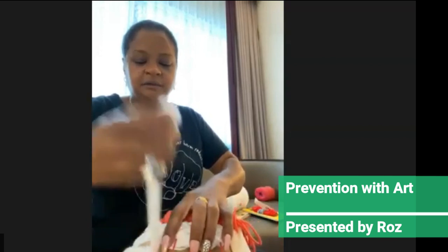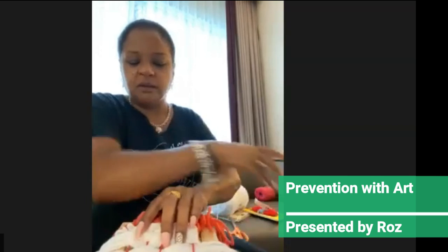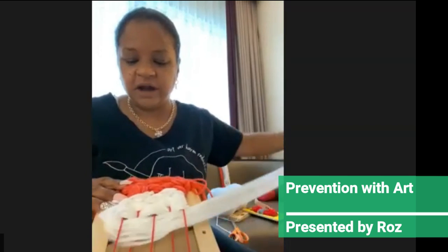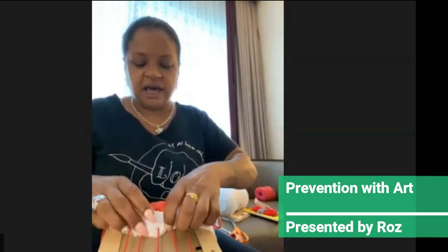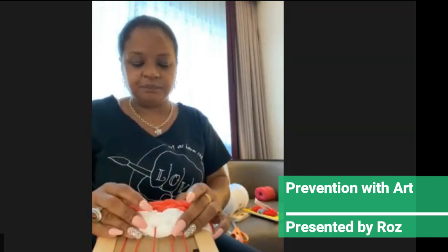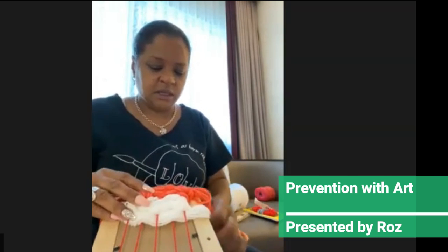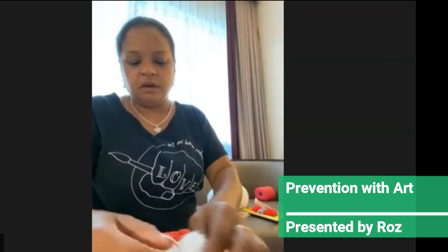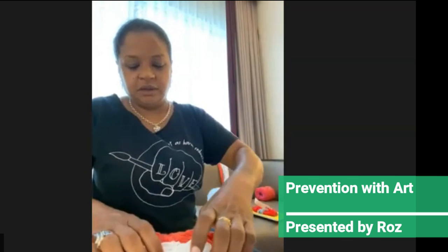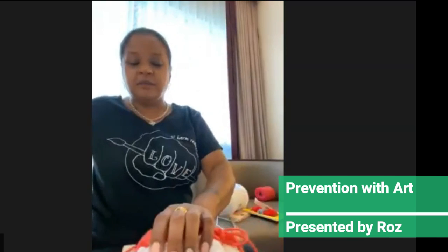I normally use the metal materials when I'm dealing with survivors of gun violence. We also use shell casings and things like that — those are more for high schoolers, as opposed to middle schoolers and elementary school students. So we're going to keep weaving — just keep weaving until the piece is done.